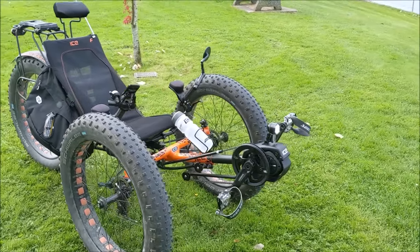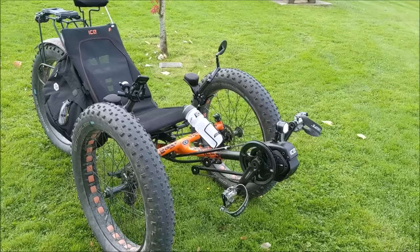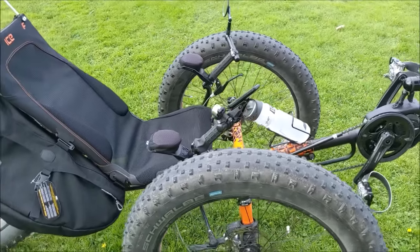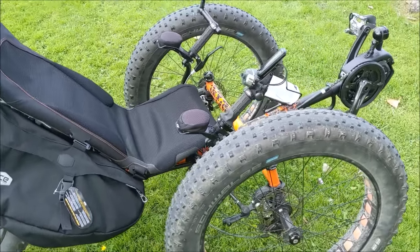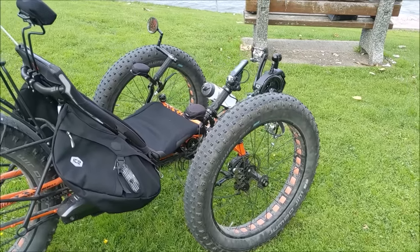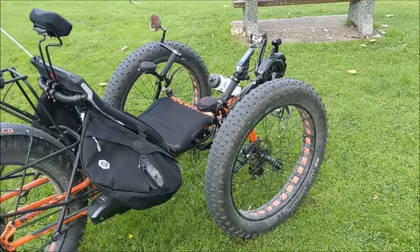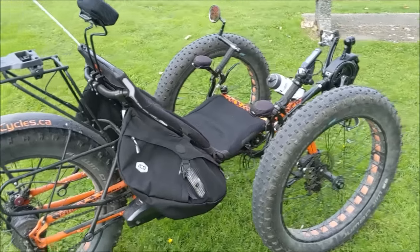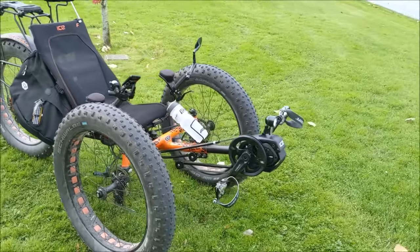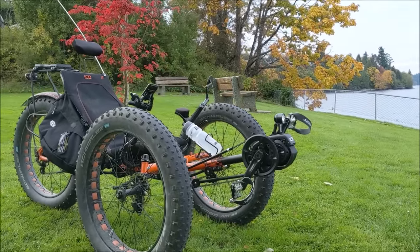If you have concerns about balance or mobility, a trike is going to build your confidence and give you back your mobility — I've seen it having an incredible impact on our customers' lives. What I wasn't expecting is that even for people without a balance issue, when you don't have to balance you can go as slow as you wish. On a bike, if you go too slow you'll fall off. With the trike you can crawl up hills as slowly as you want, roll right up to trail barriers, and go on more challenging terrain because there's less risk of falling off.